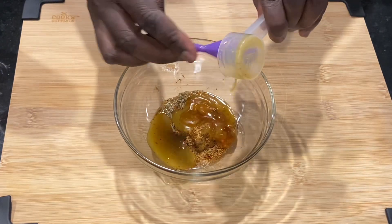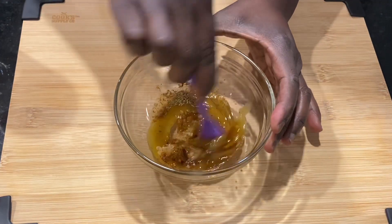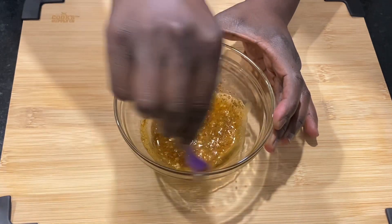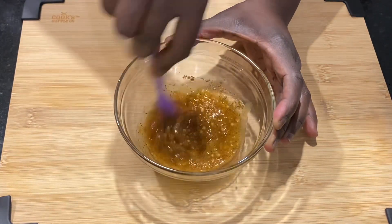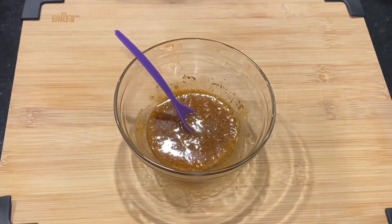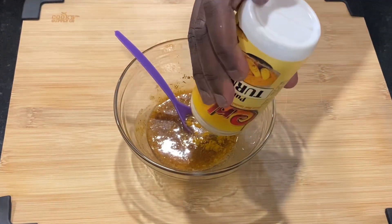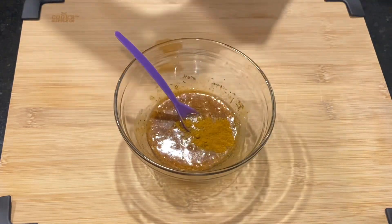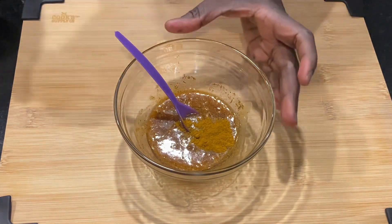The measurements will be in the description for best reference. I also decided to add a little bit of turmeric, just for some good coloring. Once everything is in the container, mix them up until everything is well incorporated.